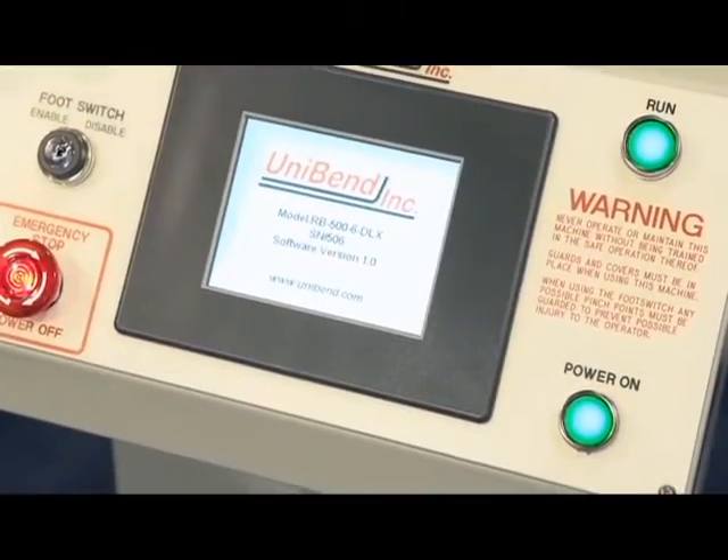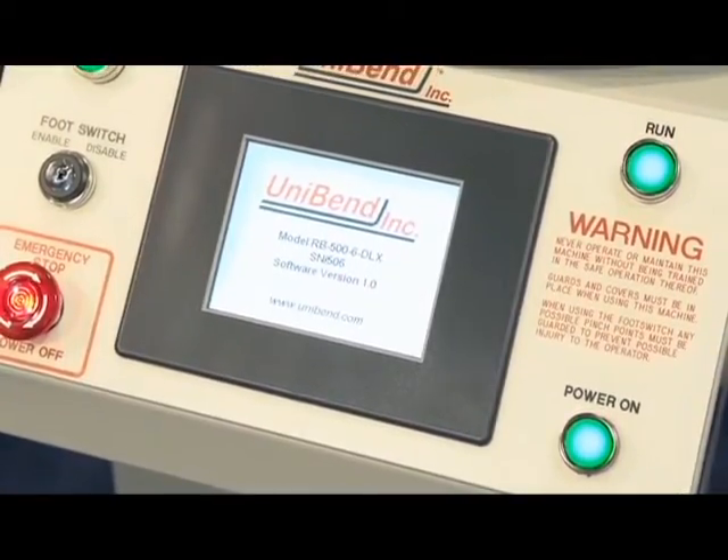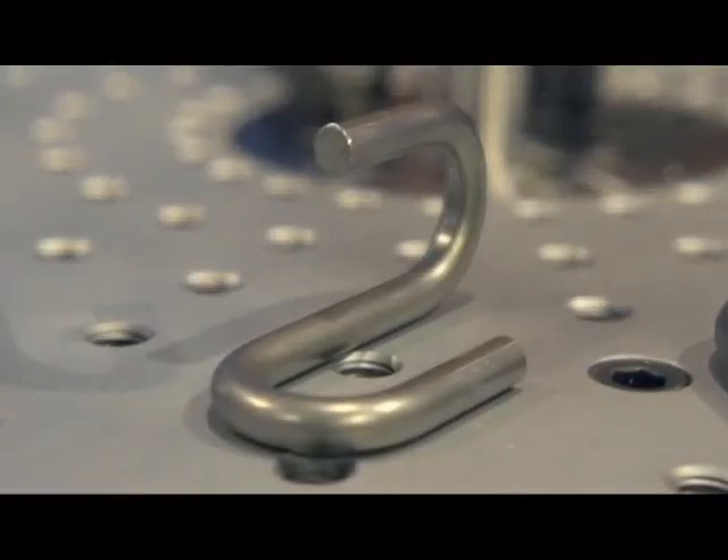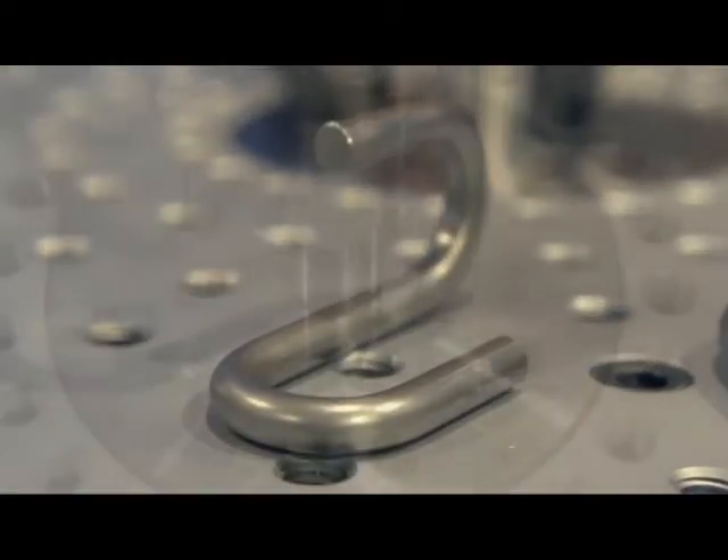This unit is the Unibend model RB500-6 programmable wire and rod bending machine. It's capable of bending over half-inch diameter mild steel rod and three-eighths inch diameter spring steel.